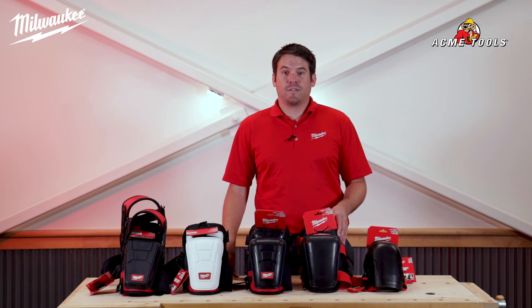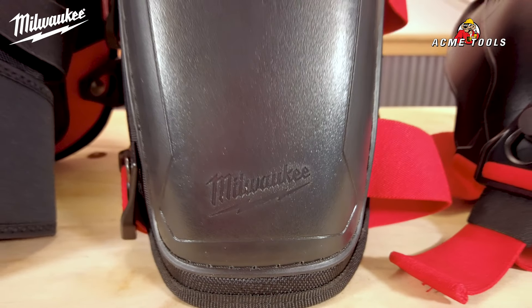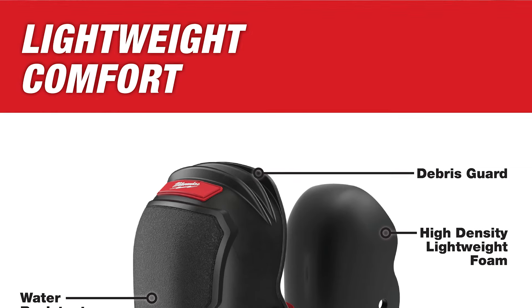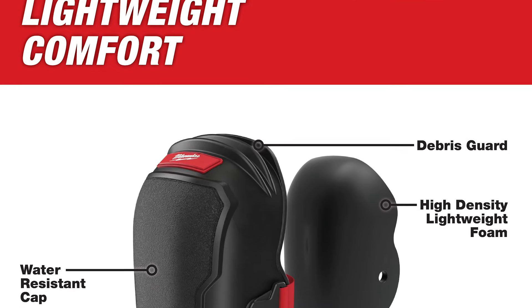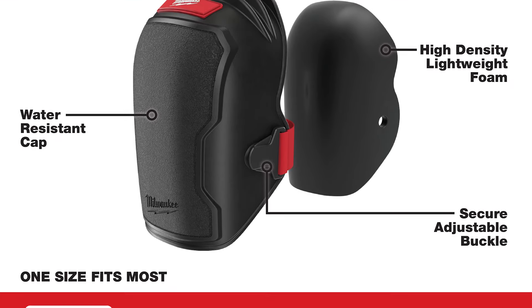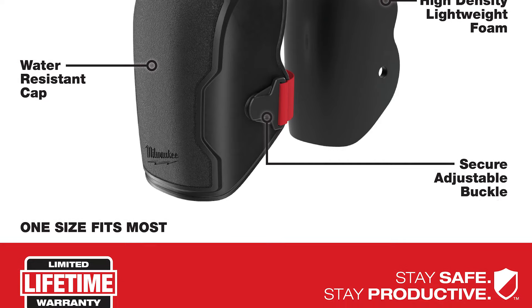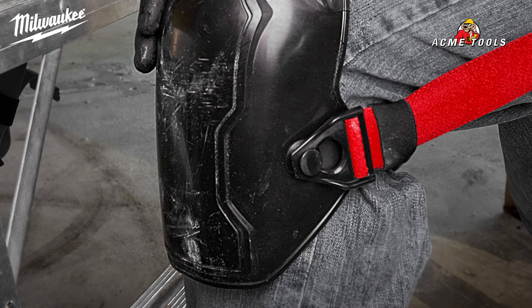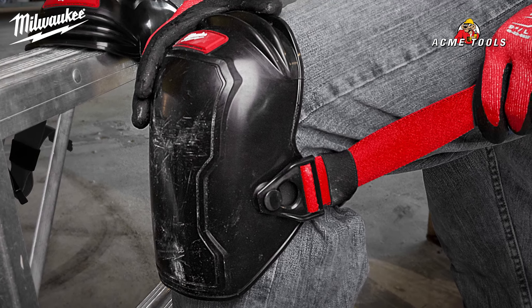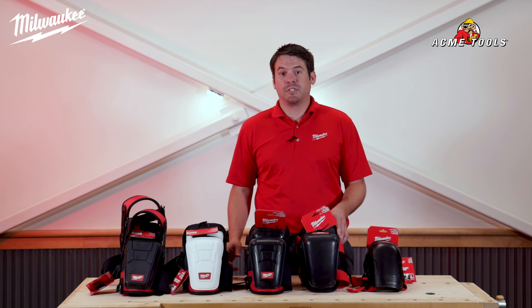Next is our FreeFlex knee pad, the 48-73-600. Our FreeFlex knee pad is designed to provide you with lightweight comfort. This professional knee pad is constructed with lightweight comfortable foam, allowing you to easily move around the job site. These are built with a water resistant cap to withstand changes in the environment. The quick on and off adjustable straps allow you to adjust this Milwaukee knee pad while quickly returning you to work.